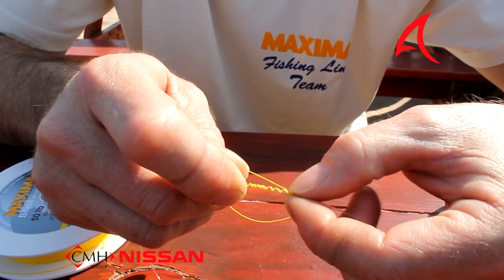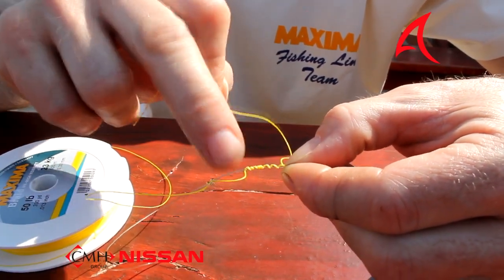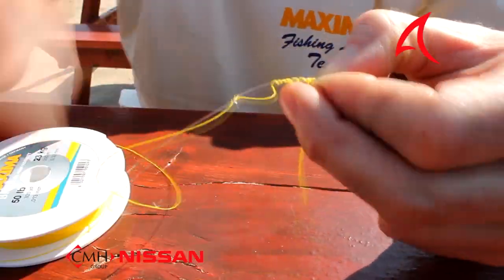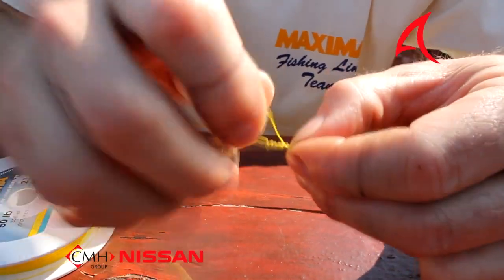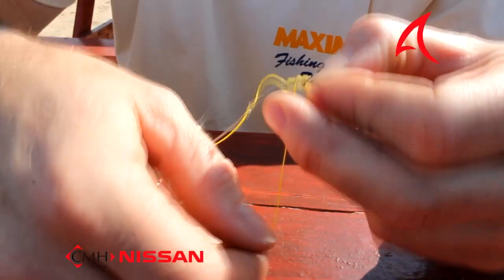Then what I do is I basically pinch the back part of it and wrap it around nine times working my way back to the loop. Here we go: one, two, three, four, five, six, seven, eight, nine.